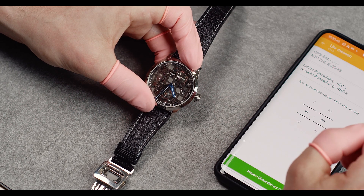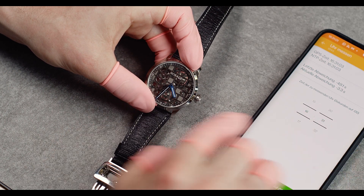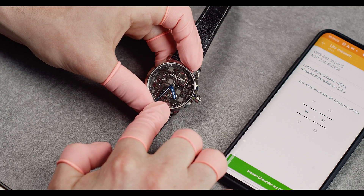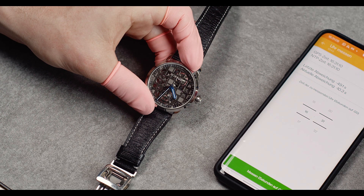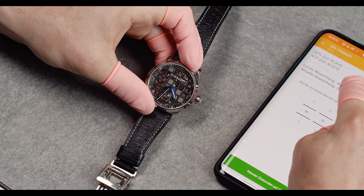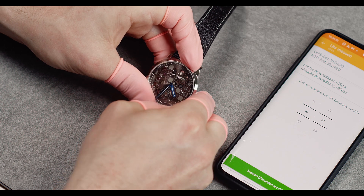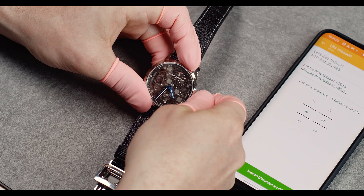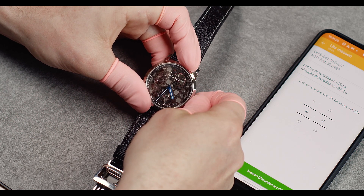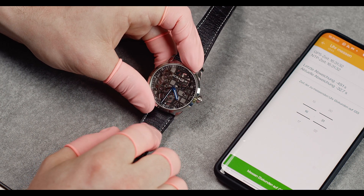Now we can wait — as you can see the balance wheel stops — and I go to 16:31 because that is the time I want to set. Now you can also see the GPS time, which is synchronized with the NTP time. At 20 seconds after, I'm going to push in the crown to start my tourbillon, and now you can set the time accurately to 16:31. Put the crown in and now you have the exact time.